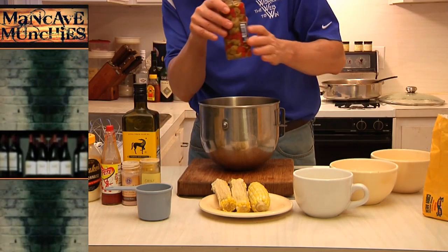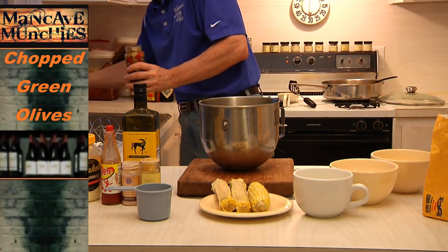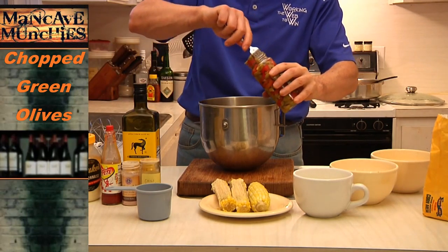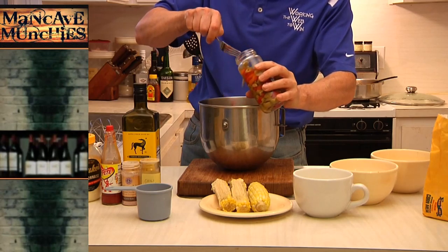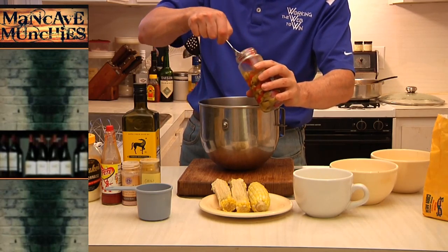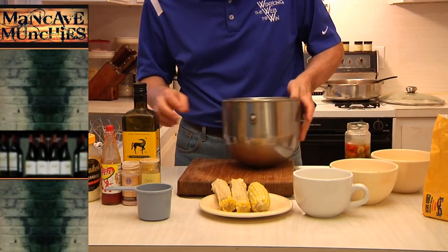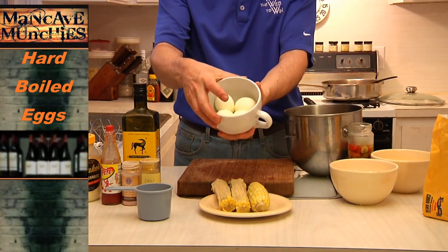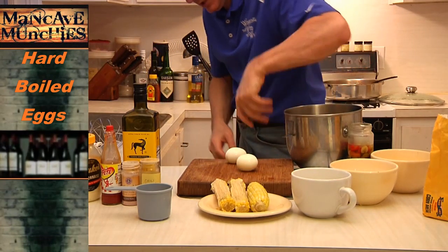I've got some green olives. Do it to taste, but I'm going to put about a quarter of the bottle of green olives with pimentos in there. Now another ingredient I have is four hard-boiled eggs — I'm going to use probably two to three of these, depending on the size of the eggs.